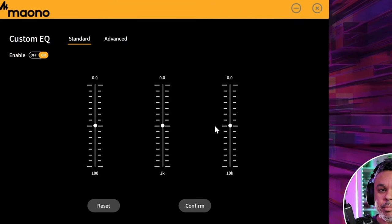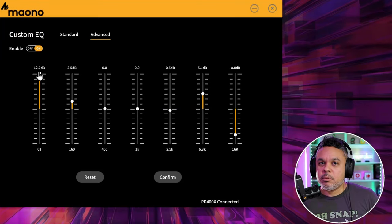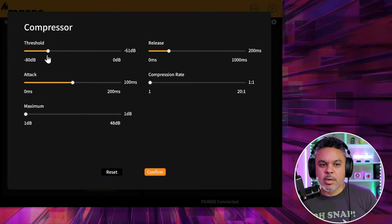I'd recommend getting the MonoLink app if you're going to be using it via USB-C to adjust your audio the way you like — you've got EQ options, standard, advanced, seven-band EQ, and you can kind of tweak the microphone to pro-level settings. They're giving you somewhat pro-level features in the app. Impressive — Mono, I see you out there. These app features are relatively new, so they were recently included.